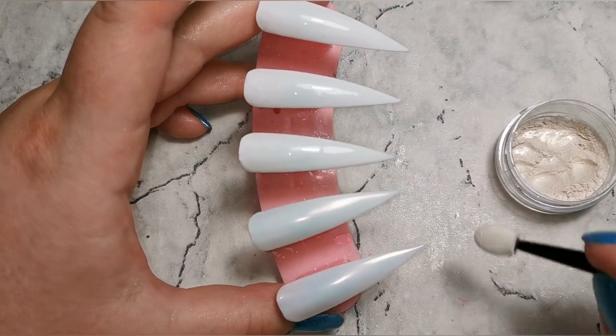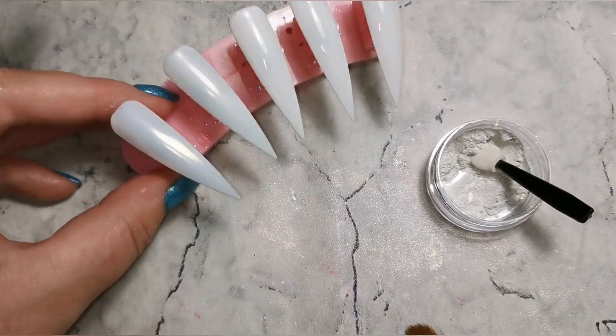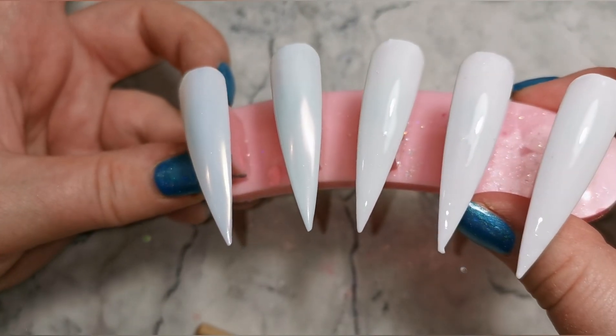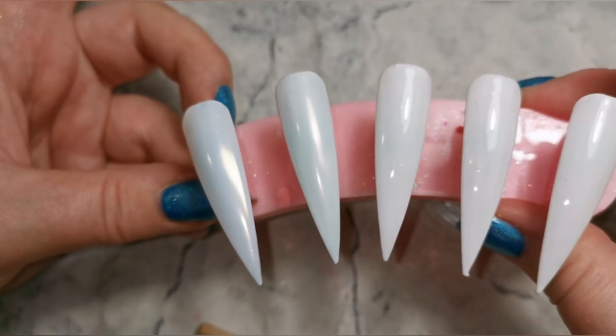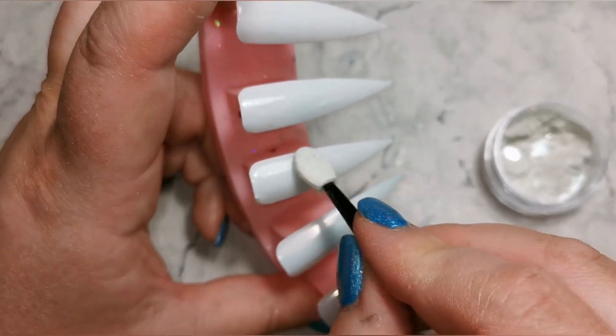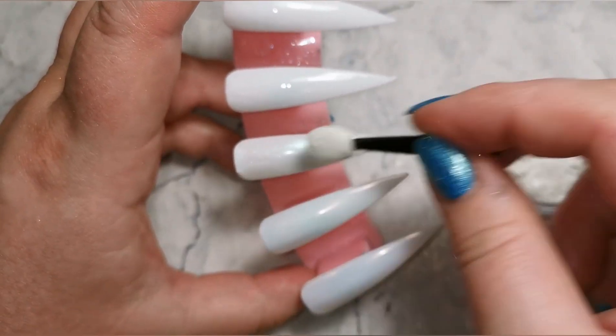We've got the red one now and you'll see the difference between the two in a moment. Brushing off — you can see that where the light hits, instead of a gold hint we have a red hint. And then of course it'll be the same on the others — so the green one, then into the purple, and then into the blue.